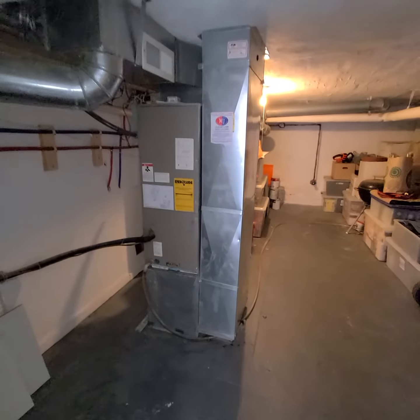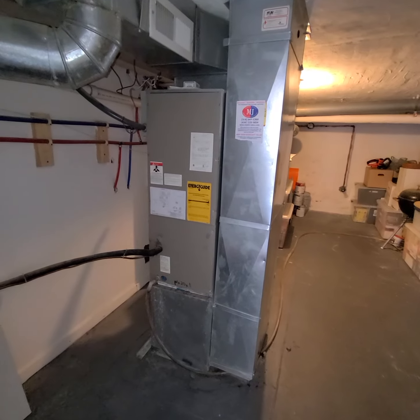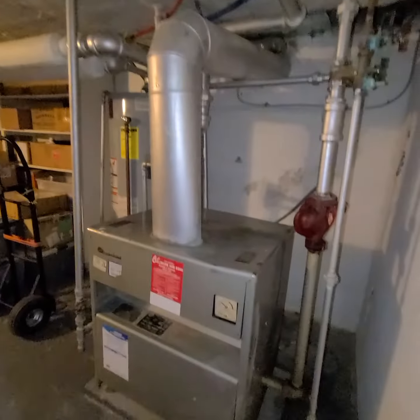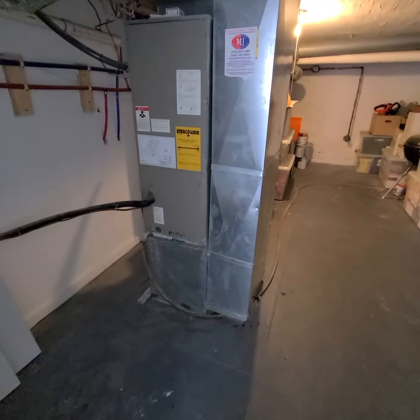We're looking at a full system replacement. We have an existing air handler with a heat strip on a double 50. It's supplementary heat to the boiler, but they do want to make sure to keep that.